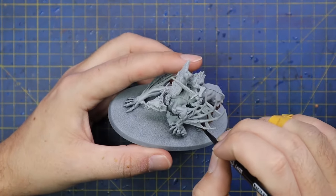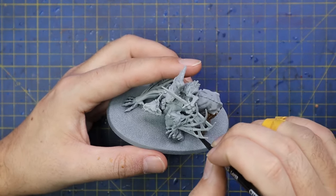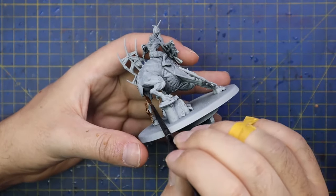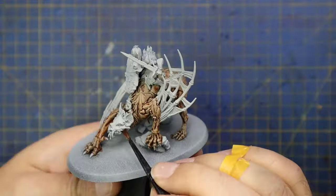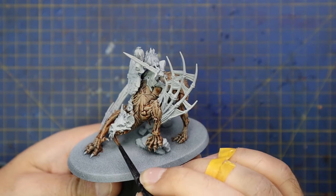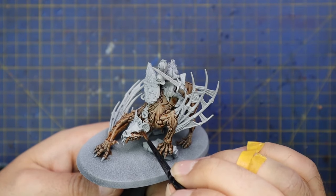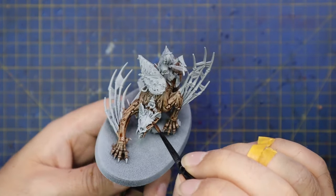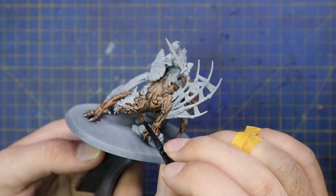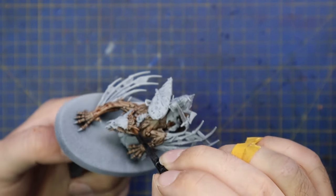The first coat I used is Dark Oath Flesh, applied all over the skin of the miniature except the wings. It doesn't really matter what else you hit with it, as every other color going on subsequently will be darker or will not be a contrast paint so you can go straight over it. I avoided the wings, and on this particular Morbek Knight — the champion one — he has a big bat skull helmet, so I avoided that as well, though I did hit the entire lower jaw.